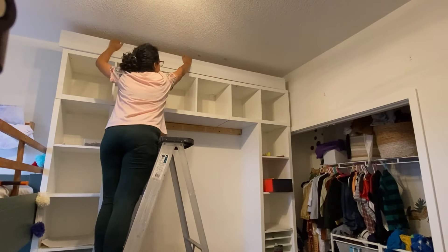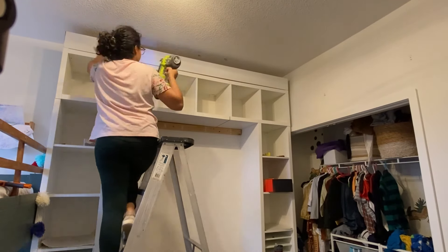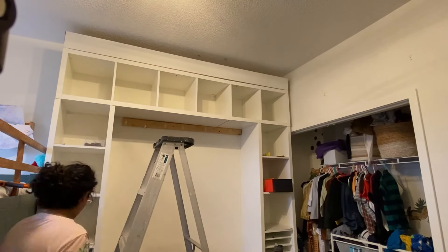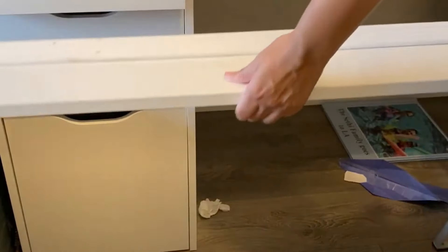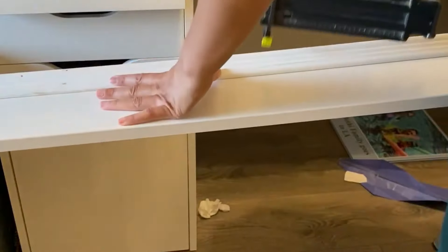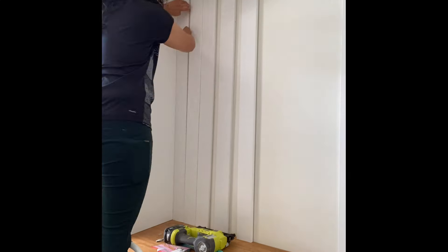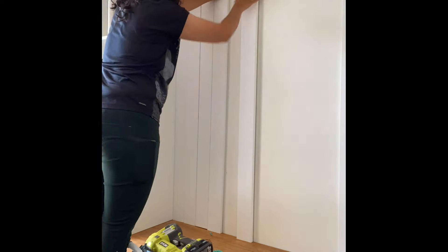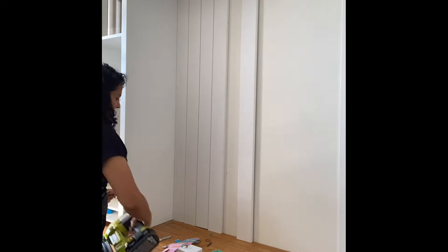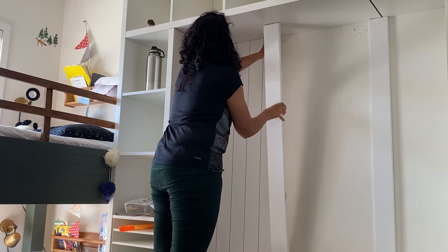Now it's easy to attach the trim piece to the 2x4s — I can simply nail it right in. I also wanted to add decorative molding for a little more oomph, so I used leftover chair rail from a different project, nailing it onto the flat trim first and then mounting it up on the desktop. For the back of the desk area, I wanted to add visual interest without spending money on shiplap, so I used four-inch trim I had lying around and used a nickel as a spacer between pieces to give that shiplap look, then nailed it into the back.